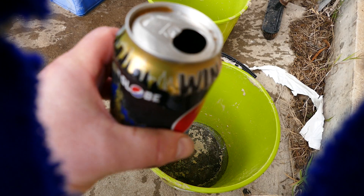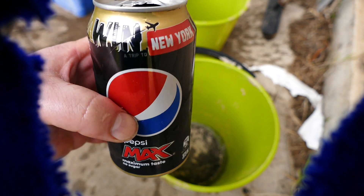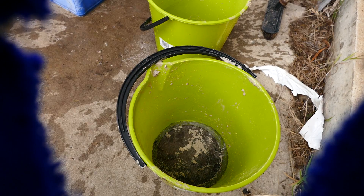This Pepsi Gold stuff is crap compared to the Coke Zero stuff. But anyway, beggars can't be choosers. It's come out of the buckets much better than anticipated. Much better.